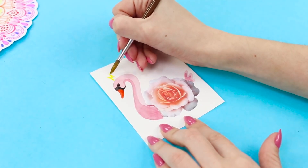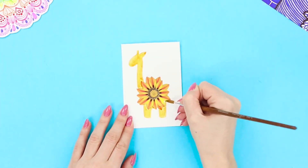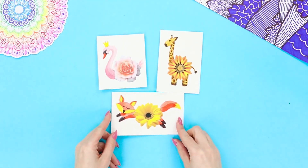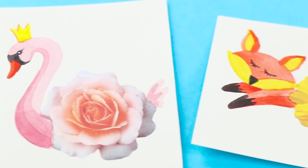Decorate the swan princess with the royal crown she deserves. Draw a giraffe on the second flower — carefully draw brown spots, hooves, and a tail. Done! Then turn a sunny daisy into a funny fox! Original combinations of flora and fauna look very creative!